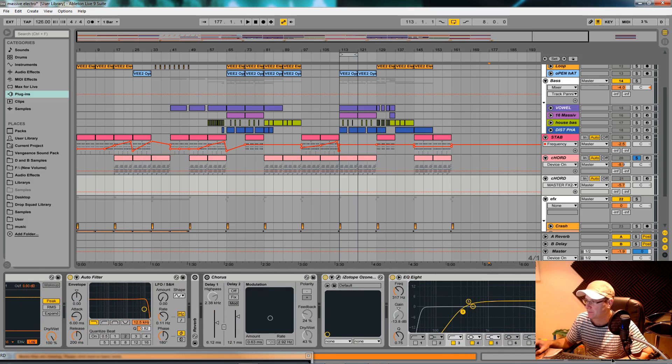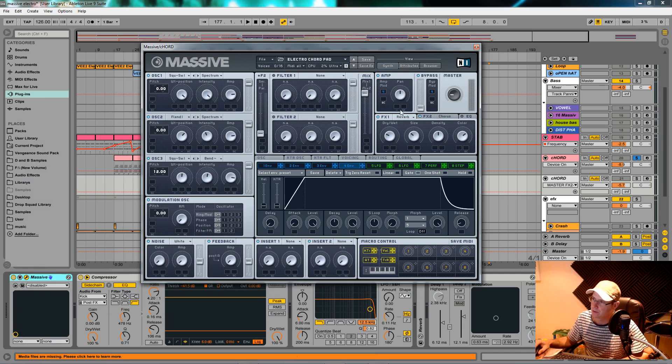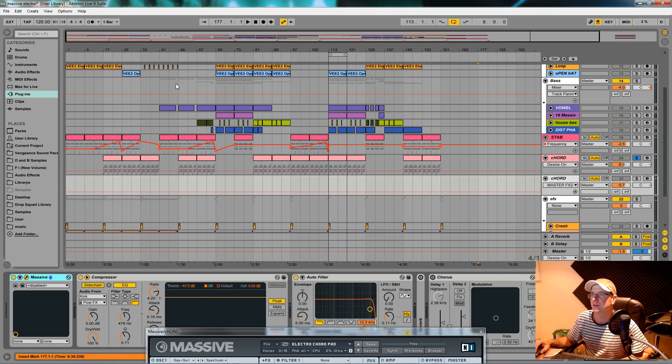When I made the sound originally in this track I had a reverb and a chorus on it, which I used from within Ableton. But to make it better for you, I've now transferred the reverb and the chorus to the patch itself.